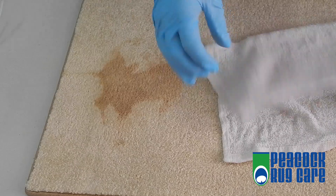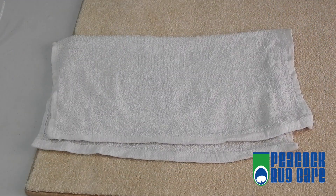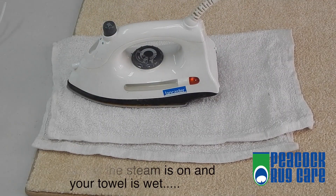Now take a white clean rag or cloth that is quite wet and place it over the stain, folded in half. Place an iron on top and let it steam for about 20 to 30 seconds.